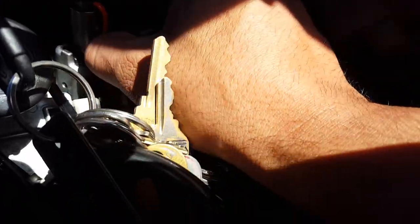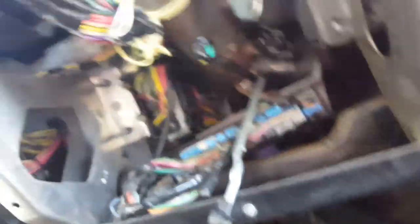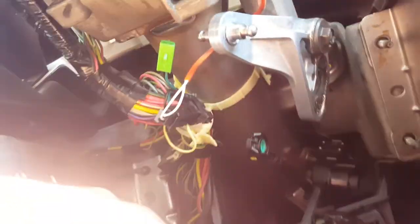I took off these three bolts here because I couldn't get it out. This is what locks your steering wheel. I took these three screws out so my shifter falls down. I also released the interlock shift solenoid, which is this little mechanism right here.